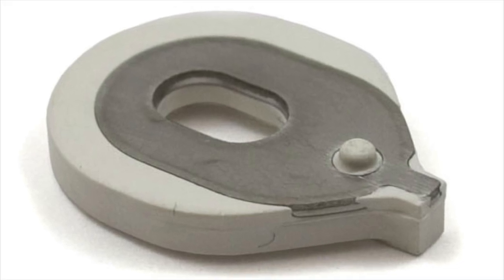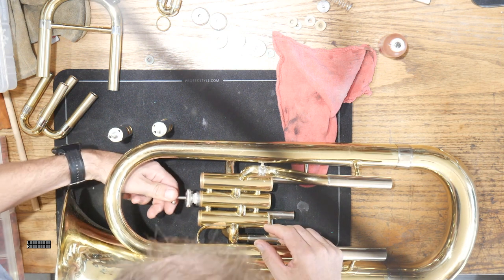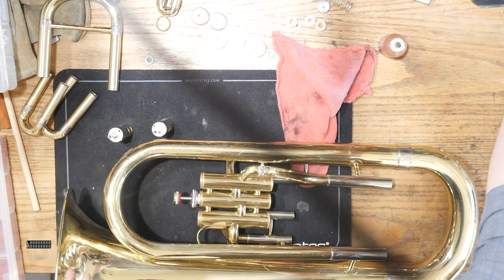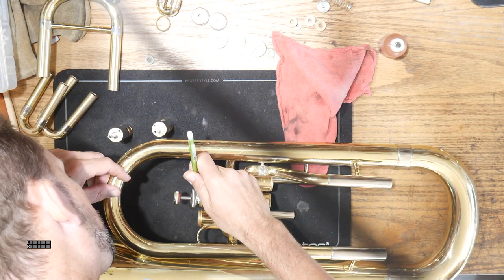You know these little plastic valve guides that we find on all sorts of different brands? They come in euphoniums and tubas. Well, sometimes they don't always fit the way you want them to. You would think they would, but they don't. So today we're going to show you how to do it.